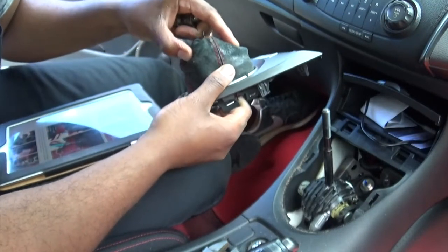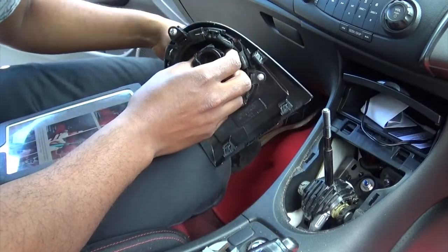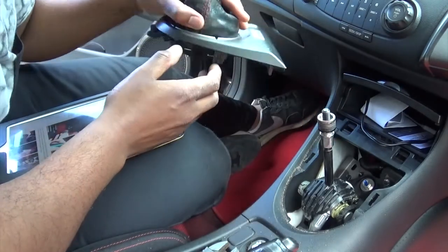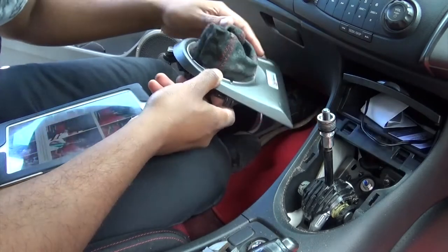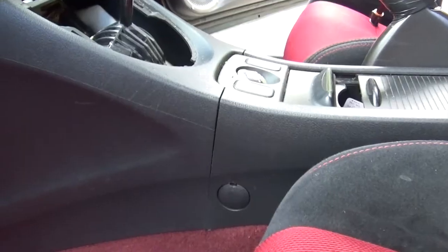At this point, now that everything is off, what you really don't want to do is lose anything. So I'm just going to screw that back on there so I can't lose it. Also remember, if you drop something down there, you probably ain't going to get it back quickly, so just be very careful.